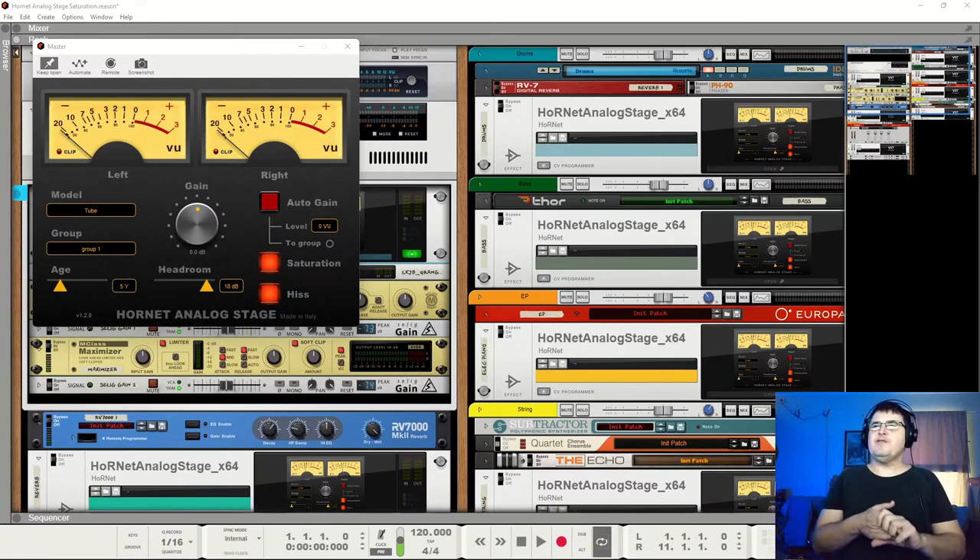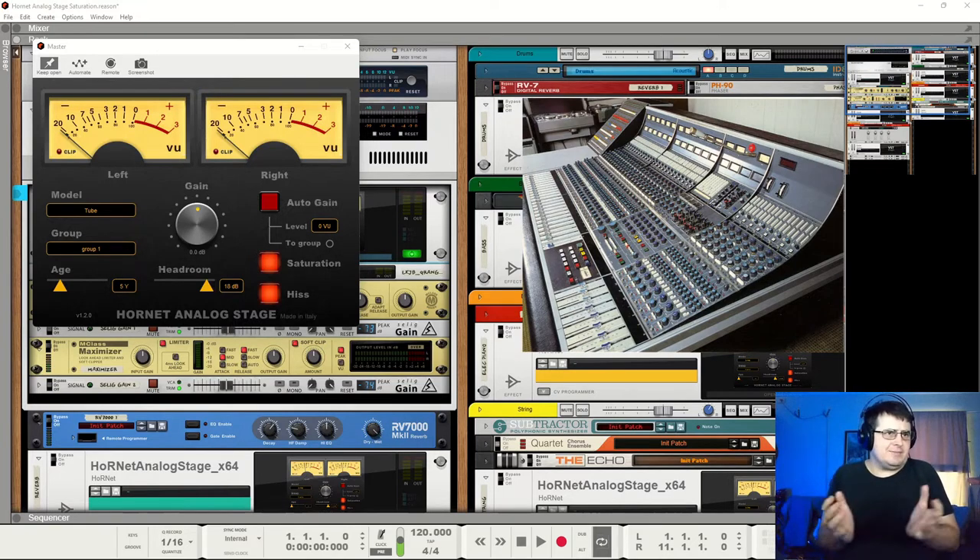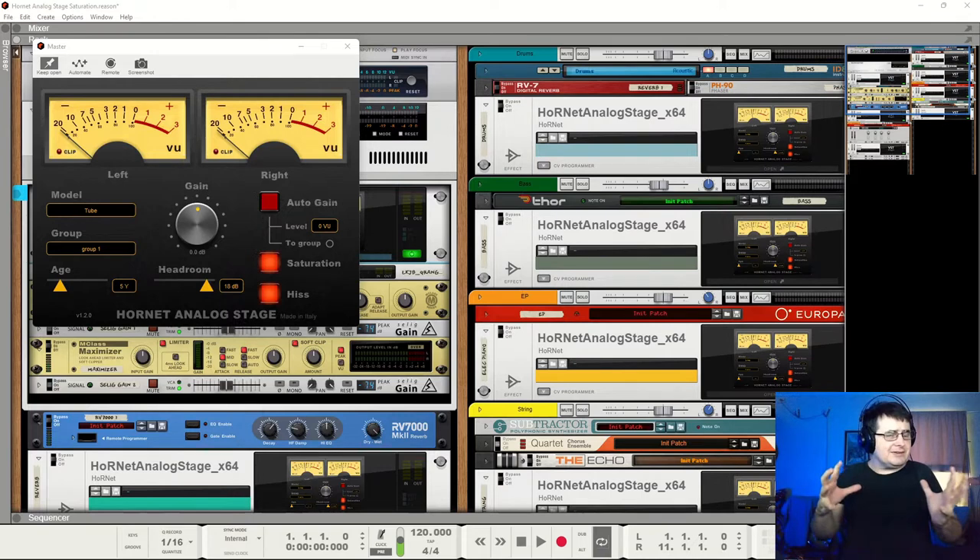Hi, my name is Benedict for Higher Hertz. This is Part 4, the final in the little arc on looking at saturation devices. Just to clarify, these are saturation devices — they're meant to fill that hole people perceive is lost when we don't have analog gear. The piece of gear I've boiled this all down to in a mythologizing sort of way is a Neve desk — the idea being that we plug something into a Neve and suddenly get this extra little bit of magic.